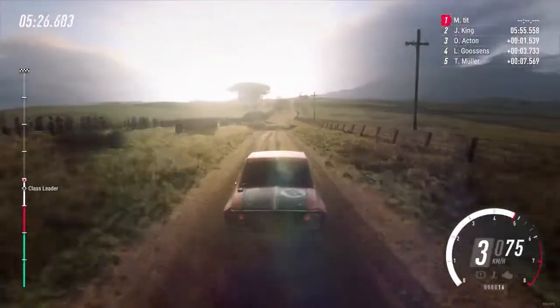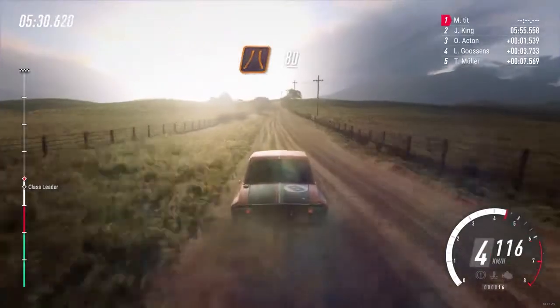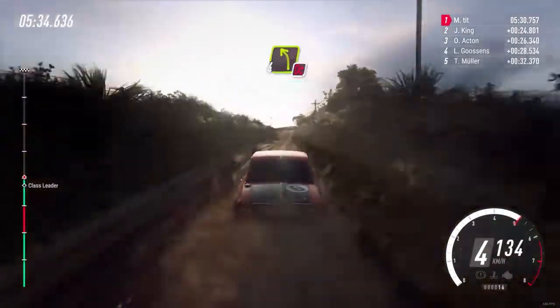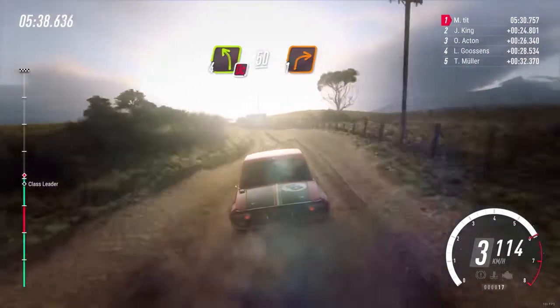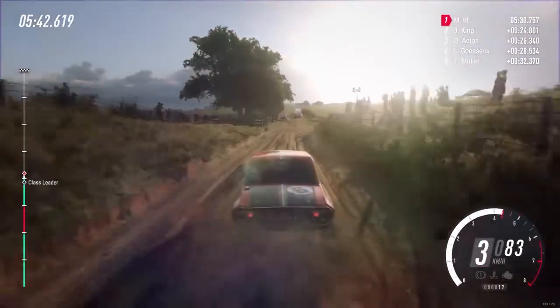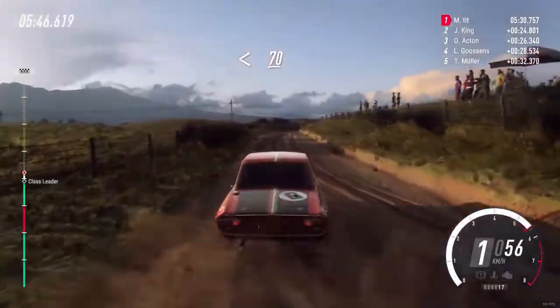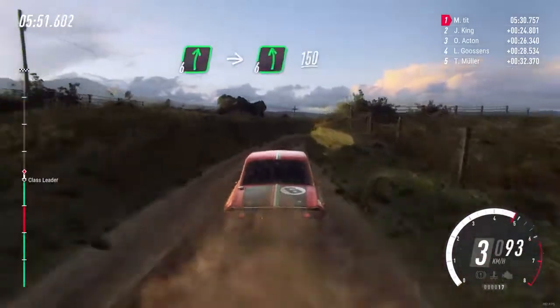50, middle of a narrow crest. 80. 4 left dog cut, slow 50, turn 1 right. Opens, 70. 6 right, 6 right into 6 left long, 150.